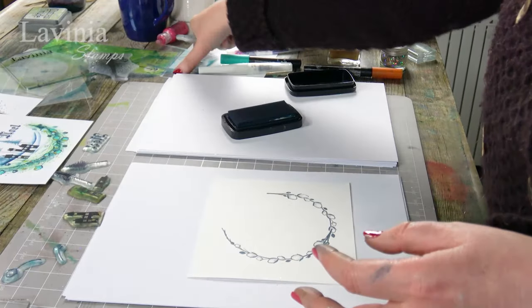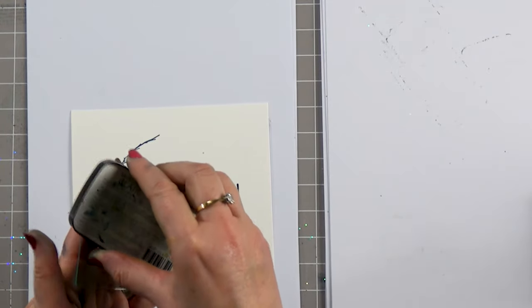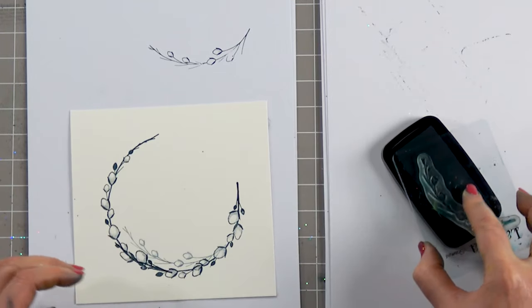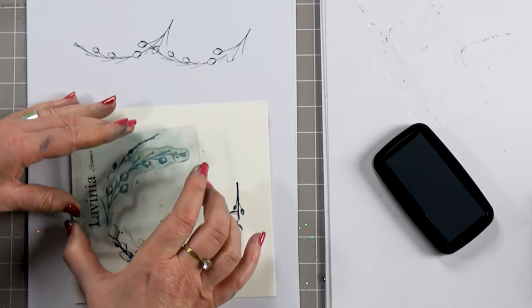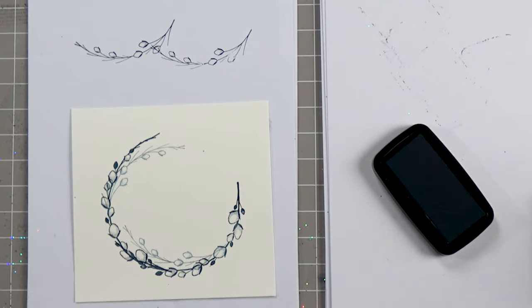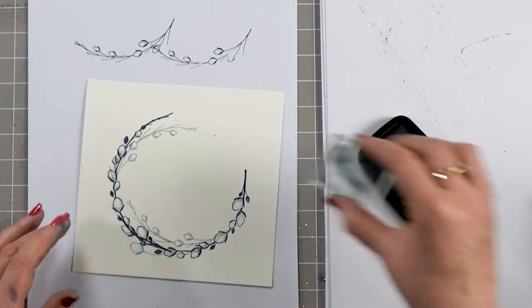Moving on to our smaller stamp — this comes in the collection. There are actually four stamps in total in this set. Again I'm going to ink up, and this time I'm going to stamp off and just create a little bit of depth. Again ink up, stamp off, and I'll pop another one up here. We've got our two little stamps here that come in the set. You can build this up as much as you want — that's totally up to you.